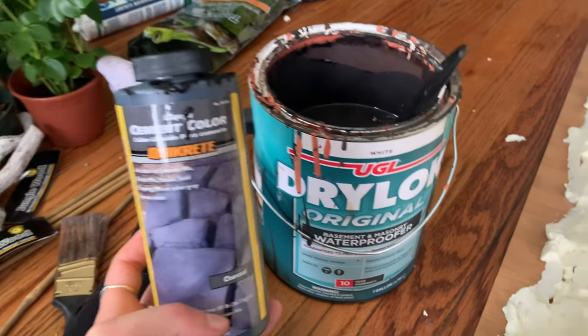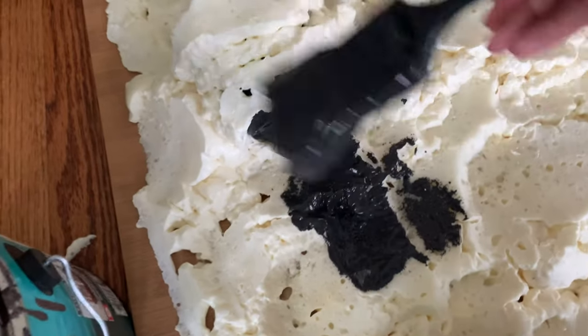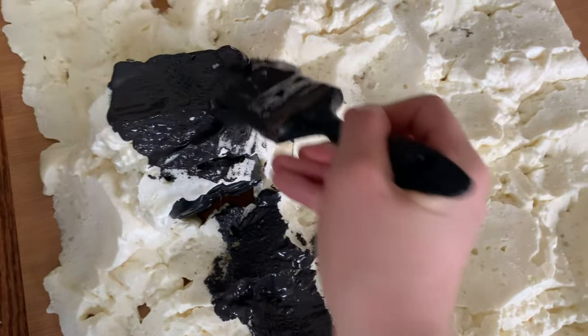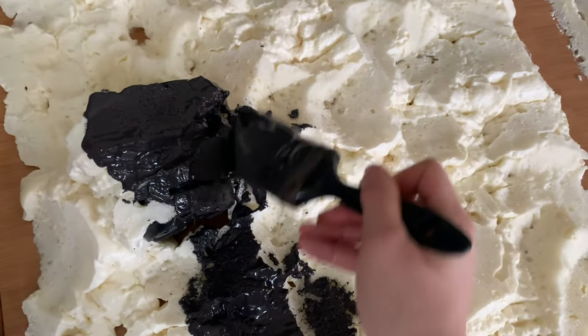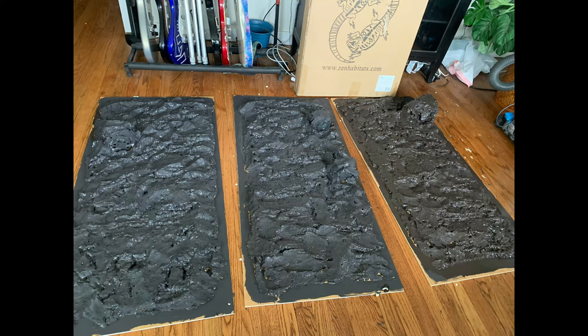After carving, it was time to paint everything. I used Drylok and cement dye — both available at Home Depot. Drylok is about $25 and lasts for multiple enclosures; cement dye is around $6. It felt like it took a very long time because carved spray foam has a different consistency and texture, making painting a little difficult, but it's absolutely worth it and comes out looking great. After painting I had to wait another 24 hours to dry.